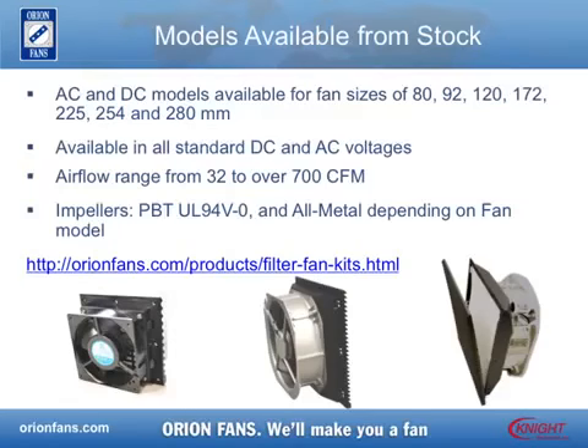The air flow for fans equipped with the Louvered Filter Fan Kits is reduced by approximately 40% due to the presence of the filter, yet it still ranges from 32 CFM to over 700 CFM. The Louvered Filter Fan Kits are flame resistant to UL94V-0 specifications and meet most corrosive environment requirements with the Orionfans All-Metal Fan Series.